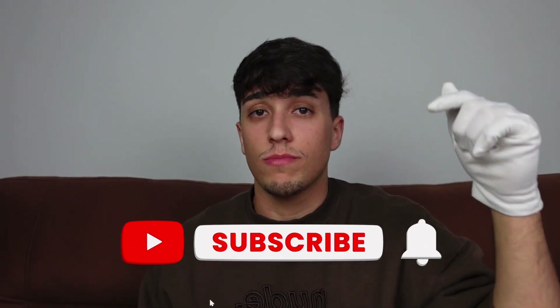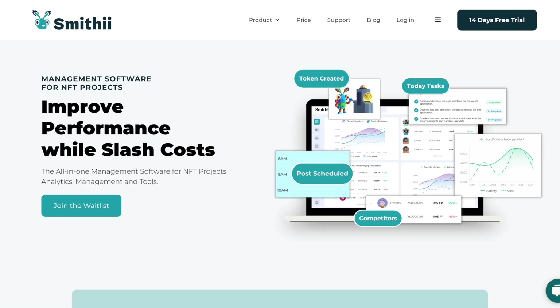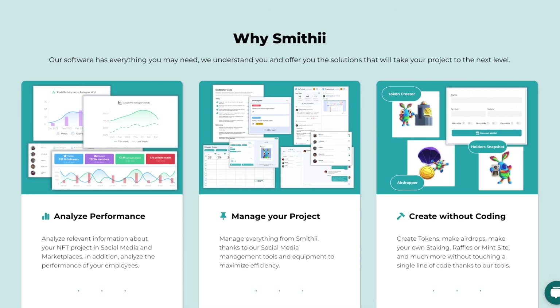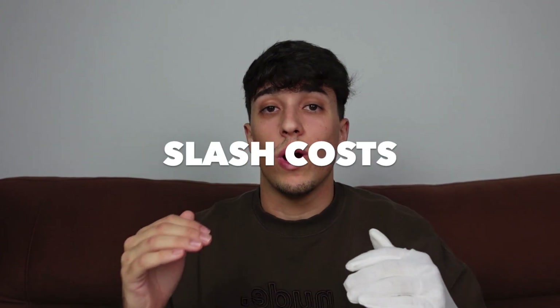This is just a reminder to smash the like and subscribe button. Smithy is the all-in-one management software for an NFT project. If you are creating or managing an NFT project, you should try it for free on smithy.io. It provides analytics and management tools that will help you improve your project performance while slashing costs.